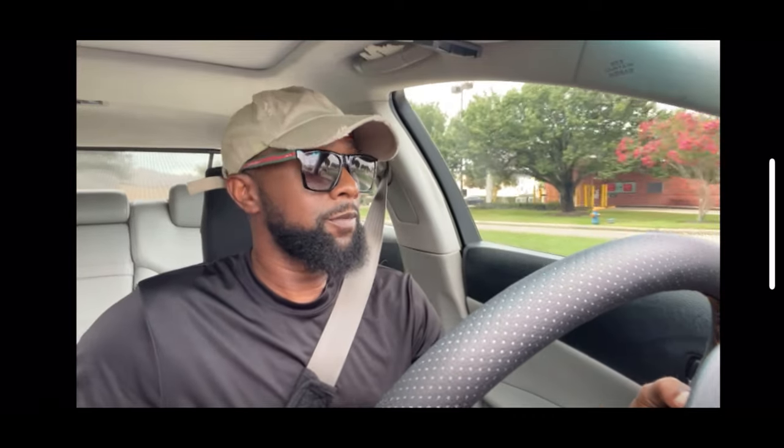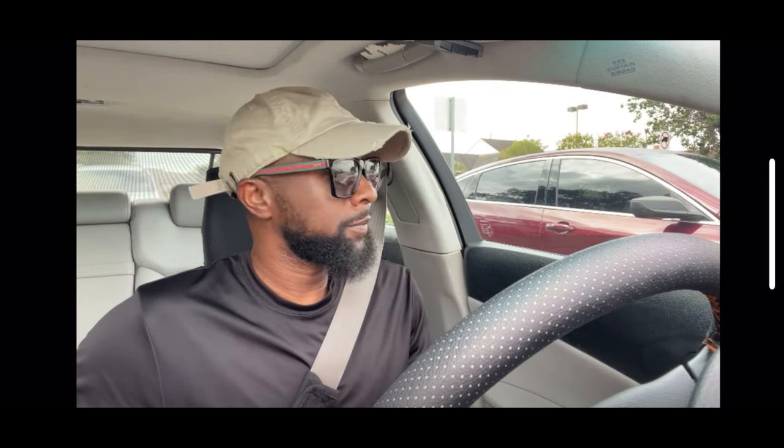Quick rant — these Nissans, and I will say the models: the Versa, the Altima. Since I've been in Texas, they drive like they stole it for real, and I'm not driving like I stole my car — and that's the problem.